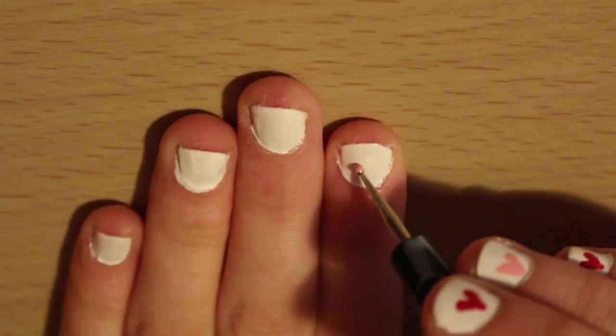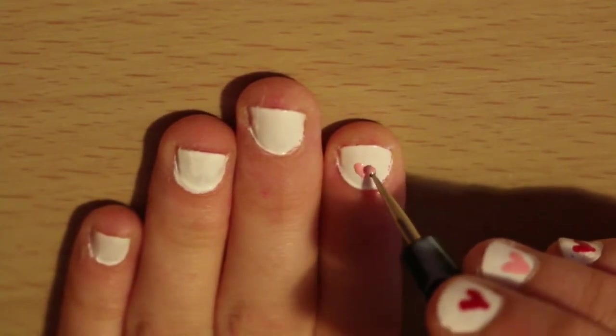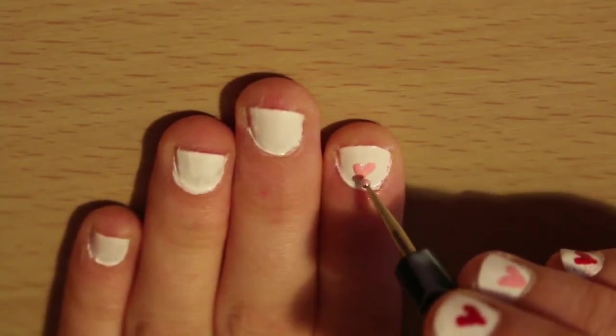First apply light pink polish on a small dotting tool. Then concentrate on making the letter V on your nails to make a heart.